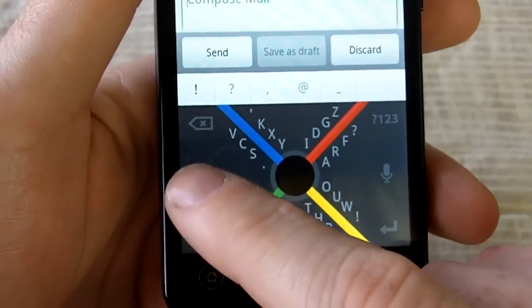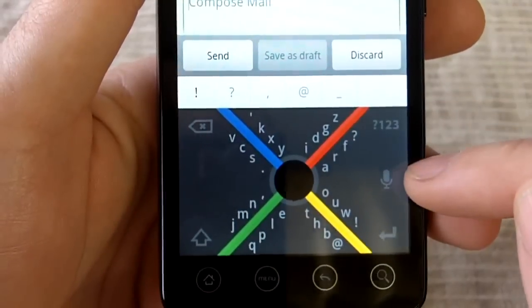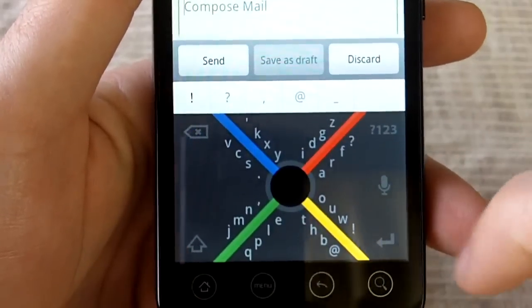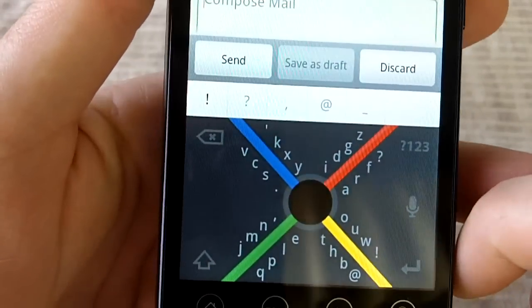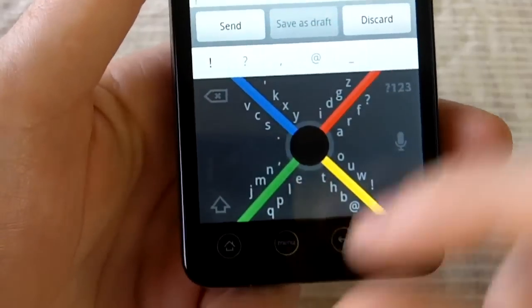And they have the back button, the capitalize button, the number button, and they have voice input. So when you're about to throw your phone against the wall because 8Pen is so hard to get used to, you can just use the voice input. They also have a return key.